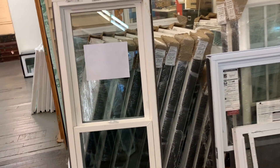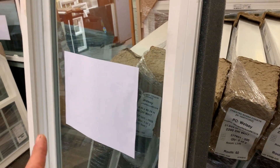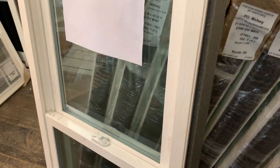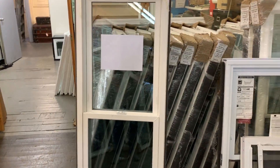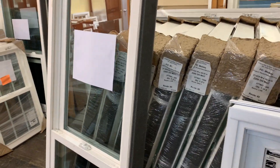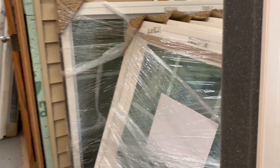It comes with a lifetime warranty that includes glass breakage protection, which is amazing for a window at this price point. So if anything happens — whether a lock breaks or you accidentally break a piece of glass — that's covered. The only things not covered are vandalism or acts of God. The good news is your homeowner's insurance would probably cover those anyway.